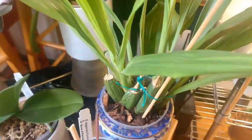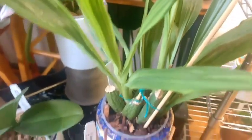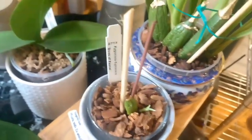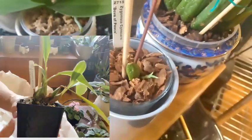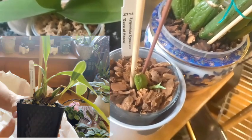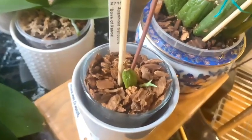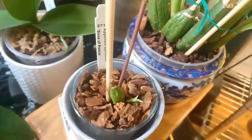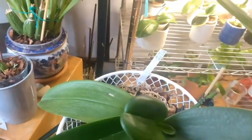She recently finished blooming and is working on finishing off those two growths. The good news is with my Zygonesia Censure Dove of Peace — I'll post a picture of what she looked like when I first received her as a gift — she is putting on new growth, so I am being very careful with that.